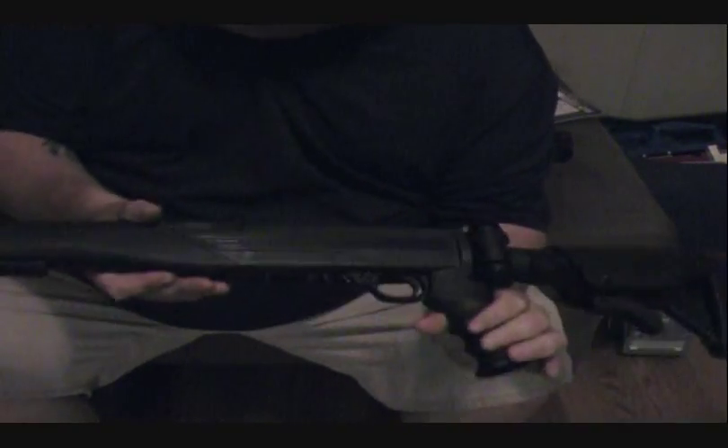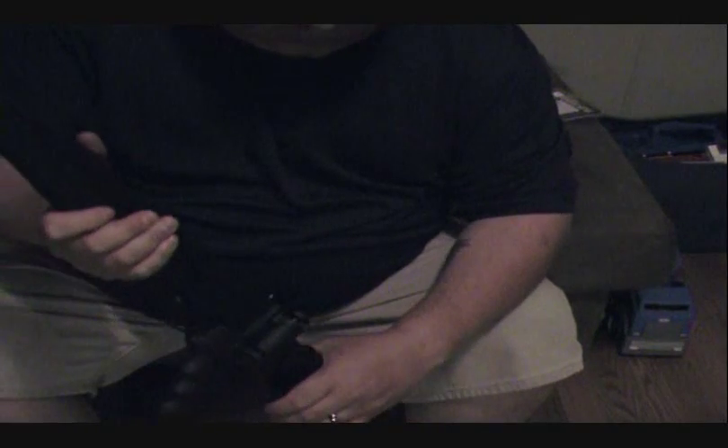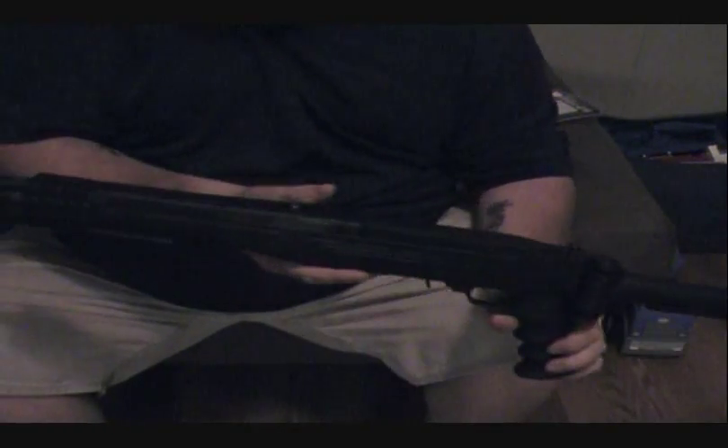It's a super light gun - it only weighs right at 5 pounds. The barrel length is 16.5 inches long. The overall length is 37 inches, and that's with the stock adjusted all the way out in the back.